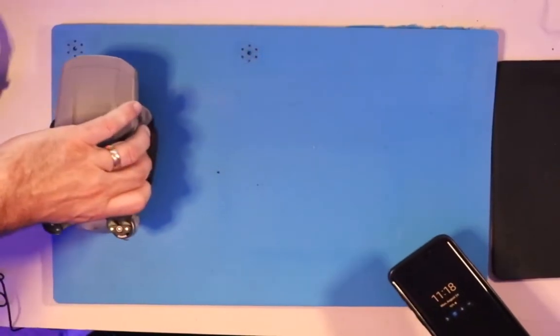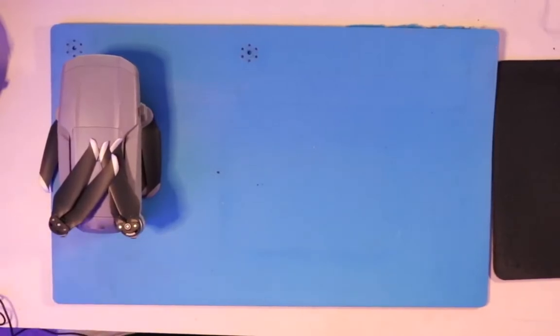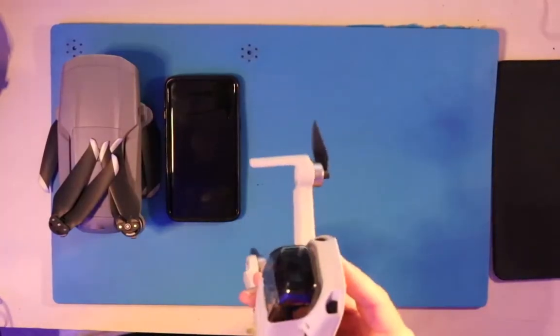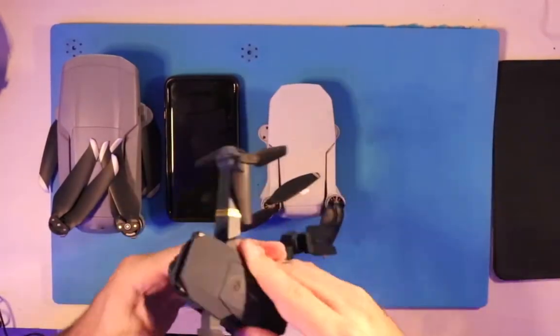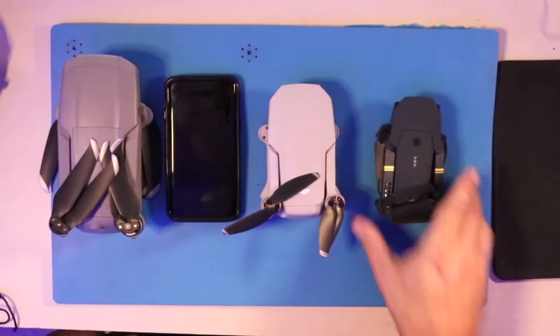Let me give you a size comparison. There's the Mavic Air 2 next to a Galaxy S9, then the Mavic Mini, and then the introductory starter drone — so you can see the size scaling across the lineup.